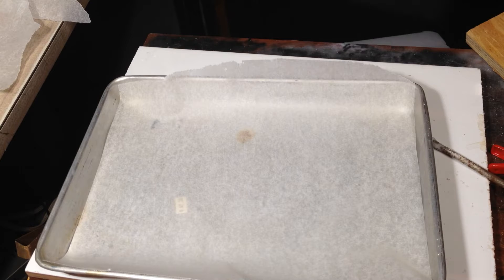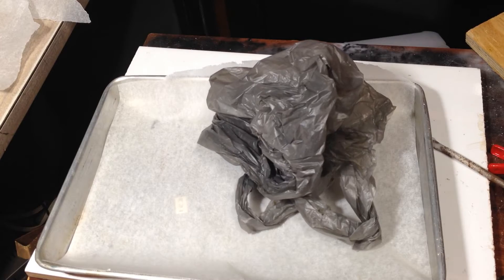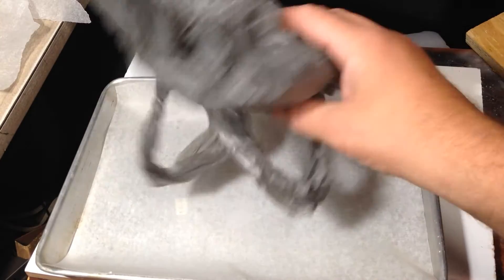Today we're going to melt shopping bags in the oven.